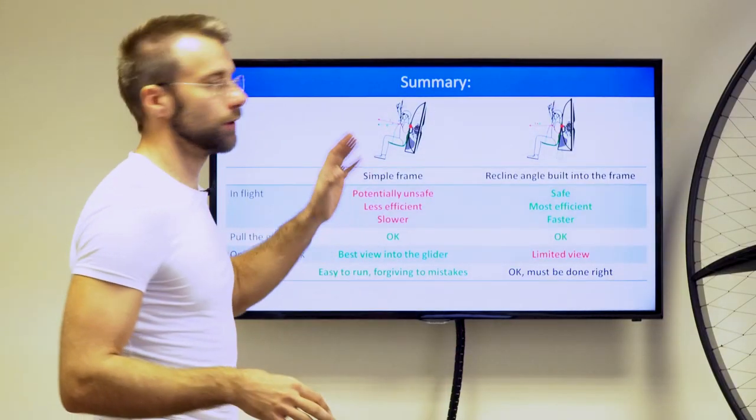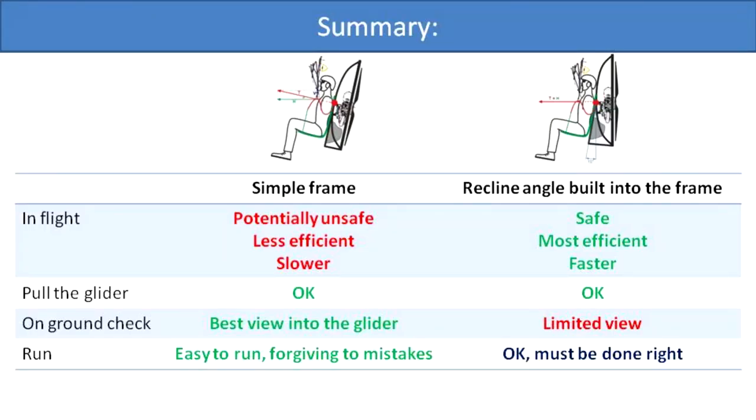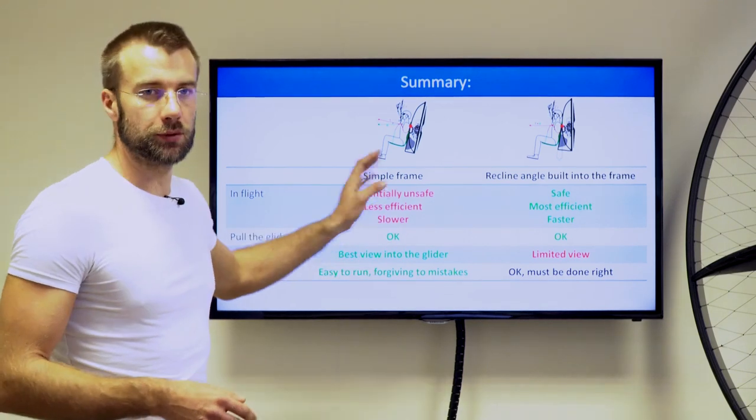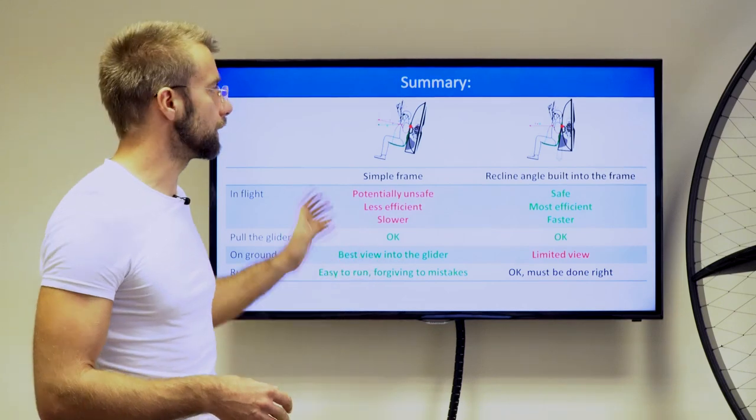This is a quick recap of where we finished in Chapter 20. These are the two options that Paramodoro designers can choose from. Both have benefits and disadvantages. The parallel construction is less efficient, potentially unsafe, and slower in the air, but better for ground handling.